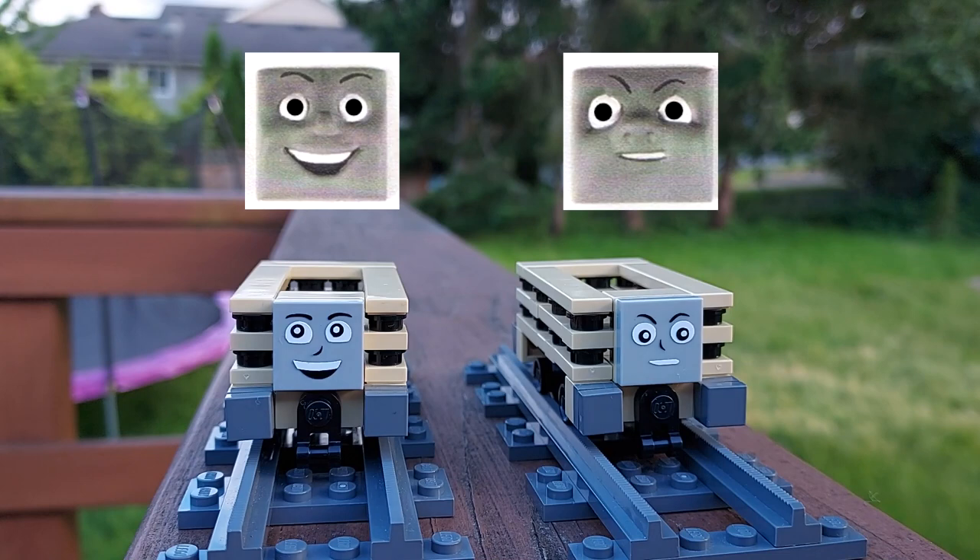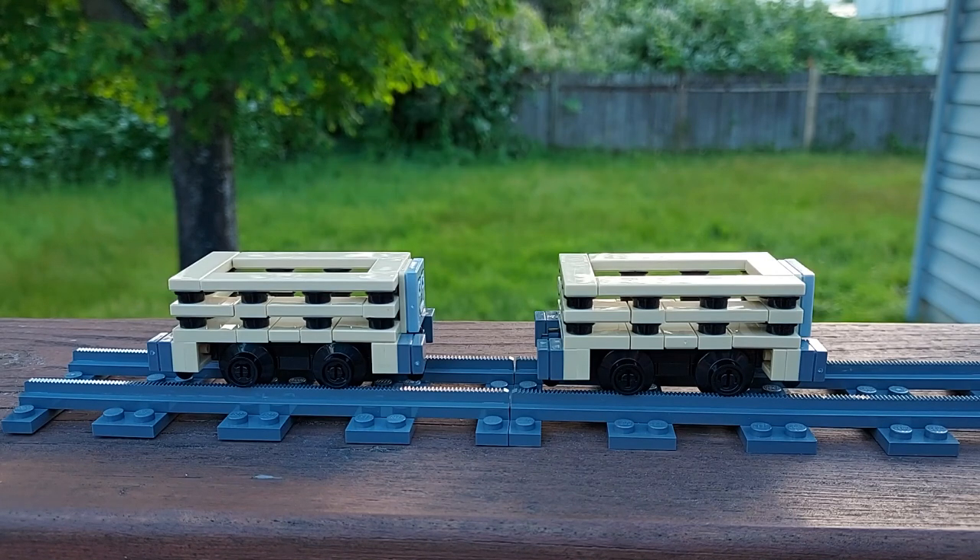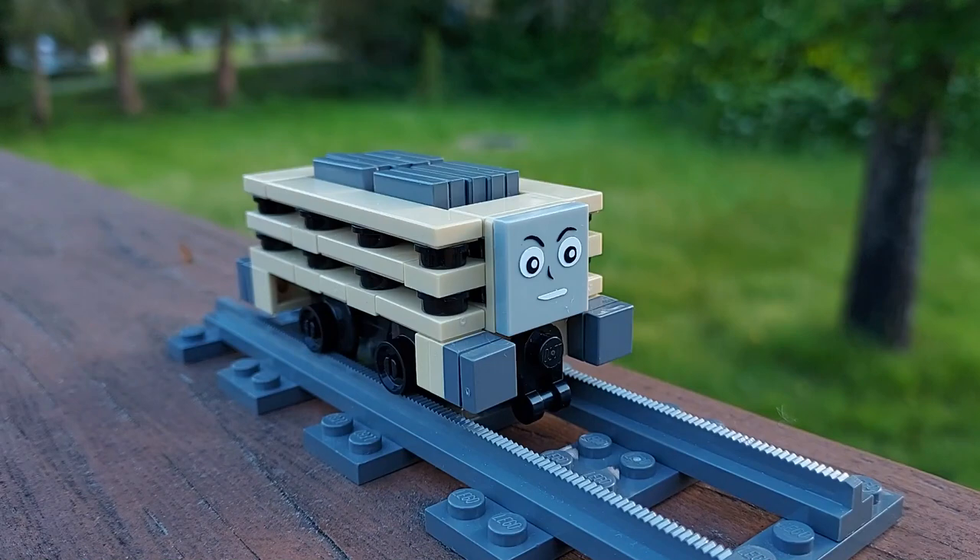I based the trucks' faces on the TV series, and I think they came out really well, especially considering how small they are. I built the trucks in tan, like some of the Slate Trucks seen in the Story Trucks, primarily because all the necessary parts were available in that color. I can use dark grey tiles to give them slate loads.